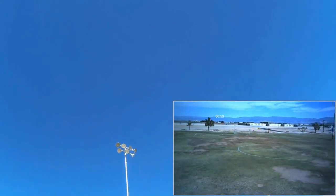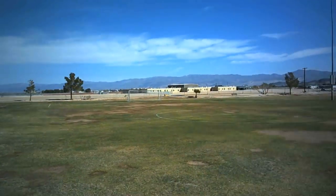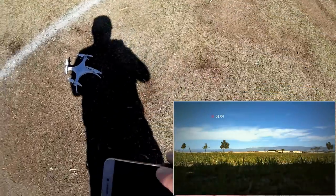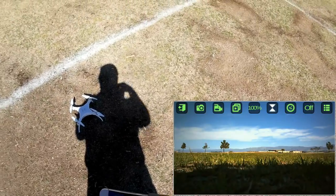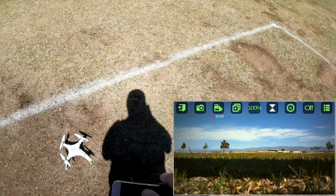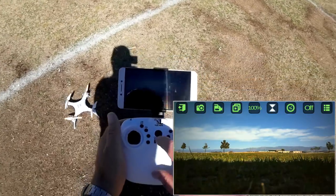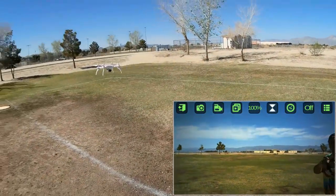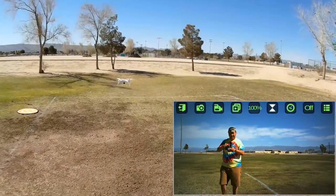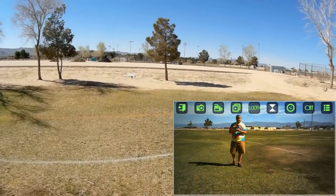Let's come down a little bit lower and try automatic landing. Pressing the land button — and there it's landing. Let's stop that video there. Going back up again — actually, let's turn off the video. I want to take some pictures. Going into headless mode, starting the motors, automatic takeoff. Getting in the picture and taking another picture. Those are pictures with it.